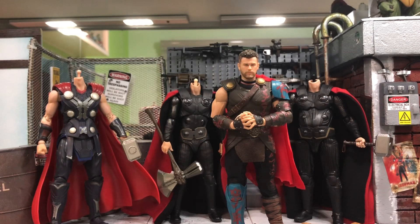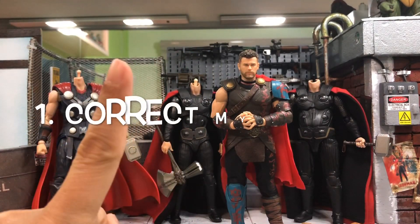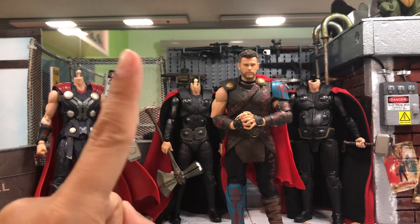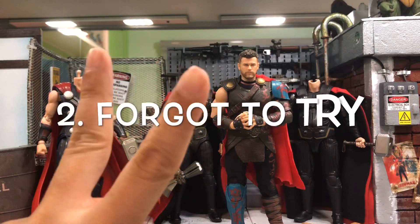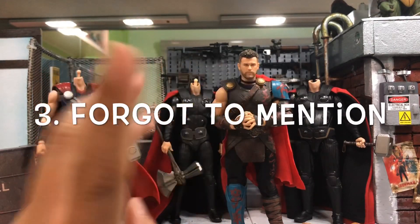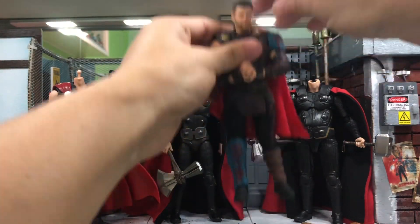Hey, how's it going everyone, this is DCSG81. In this video it's like an add-on to my previous one for the head swapping of Thor. There are three things I would like to talk about: the first is to correct a mistake which I made, the second is something I forgot to try on, and the third is something I forgot to mention.